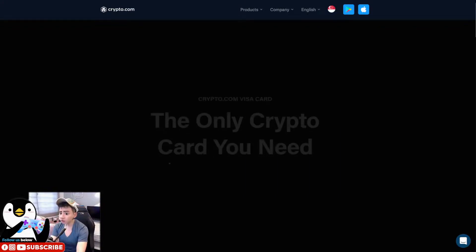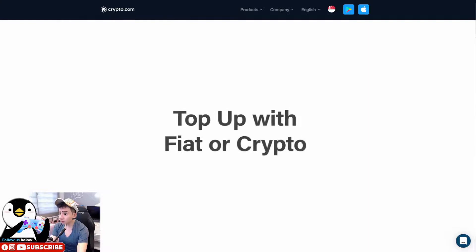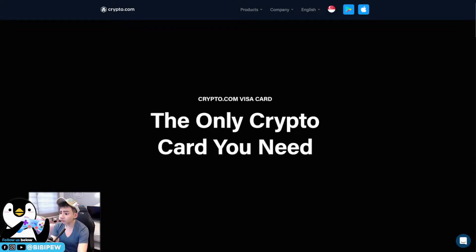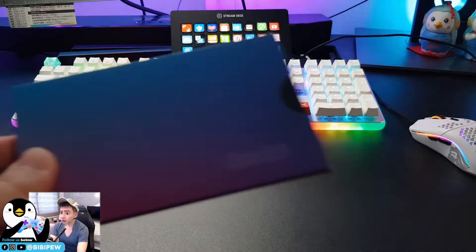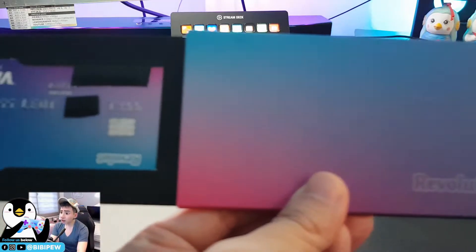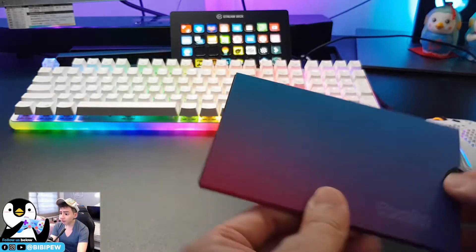Welcome back to the BBP channel. I just received the Revolut Mastercard. The purpose of getting this Revolut Mastercard is to top up your Crypto.com card so that you will be able to get CRO cashback. If you watched the Crypto.com card video in the previous months, this tutorial is to show you how to top up your Crypto.com card using your Revolut Mastercard.